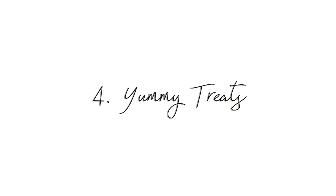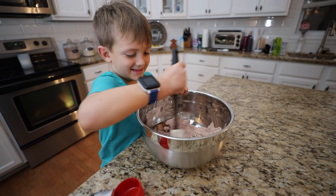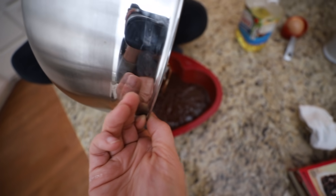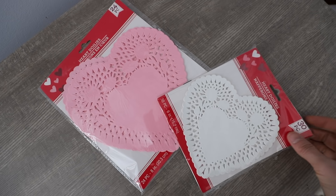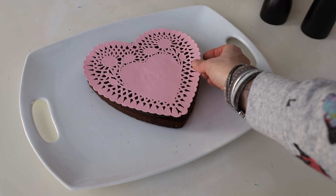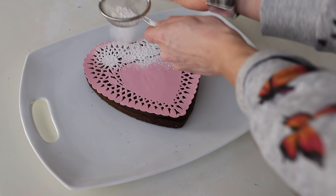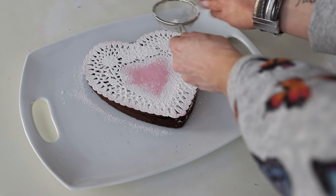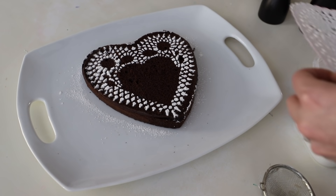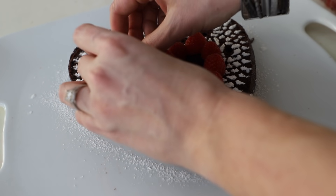Leave me a comment down below with how much you think these would retail for in store. And of course, yummy treats — we're making some heart-shaped brownies. I love the Dollar Tree Betty Crocker brownies, these are so good. Pick up some heart doilies next time you're in store. You can set these right on top of one of your treats and sprinkle a little bit of powdered sugar on top using a Dollar Tree sifter. When you lift it up, it creates a beautiful stencil — it looks so high-end and you did it so quickly. Add a few berries for a little bit of embellishment.